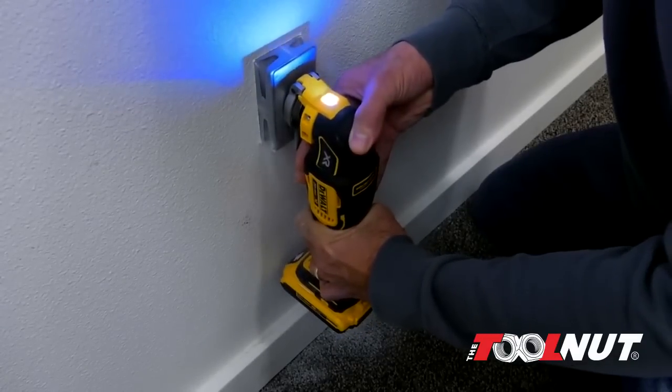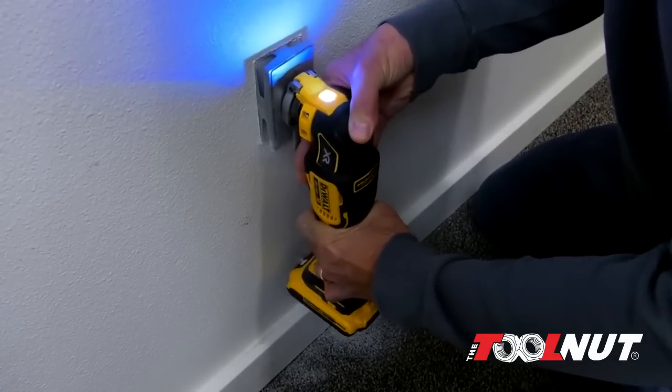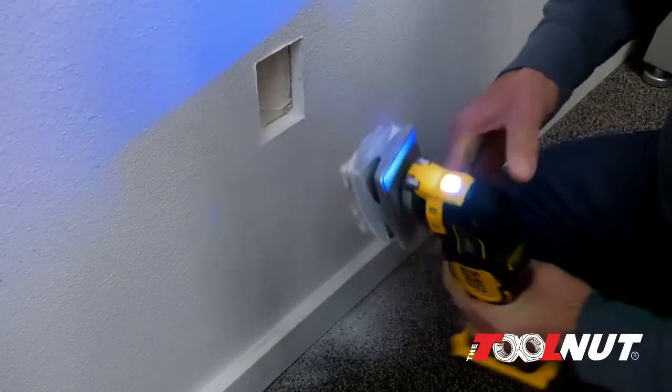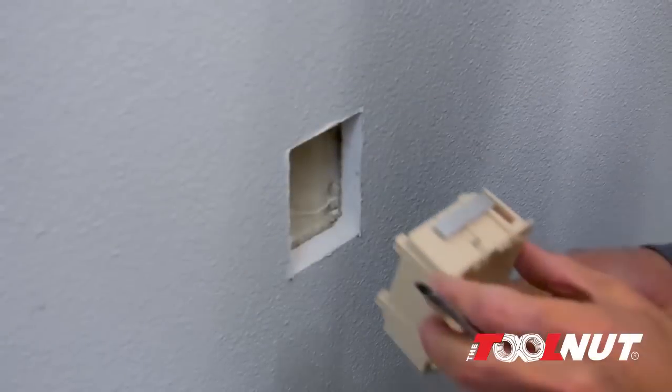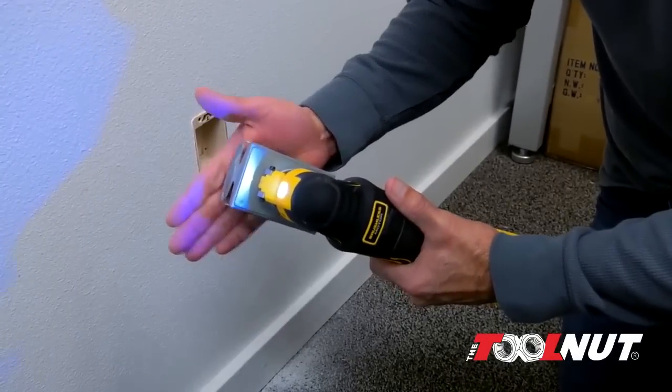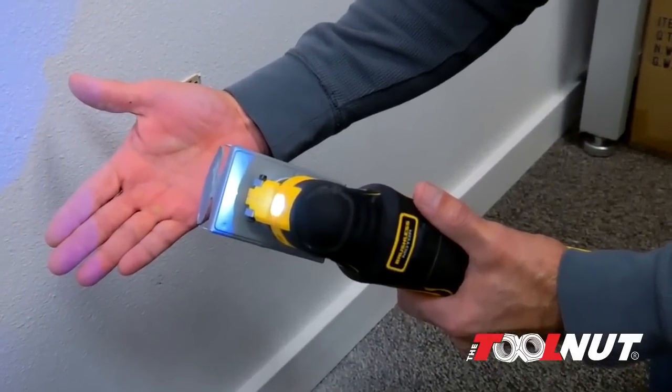To cut, the technician places Qubit in the desired location and simply pushes the oscillating blade through, creating the exact rectangular hole required to install the retrofit box. The blade is completely safe to use and will not harm the technician.